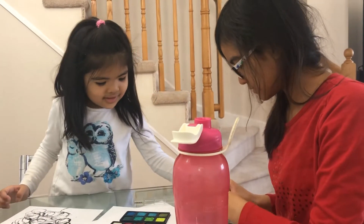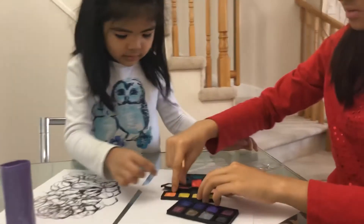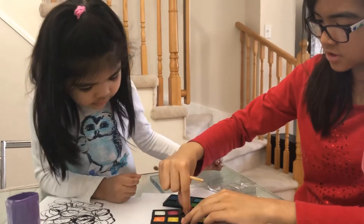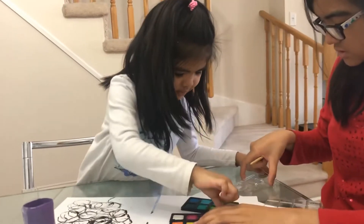There you go. What color do you want? Which color do you like? No, don't touch the spit. Pink.